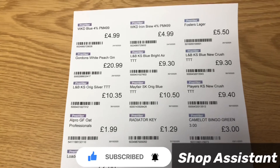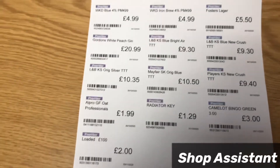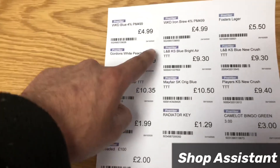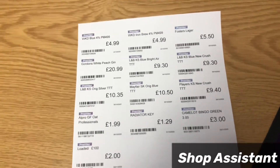Here you can see it has printed all my labels and they started after the fourth one. That's it, thanks for watching.